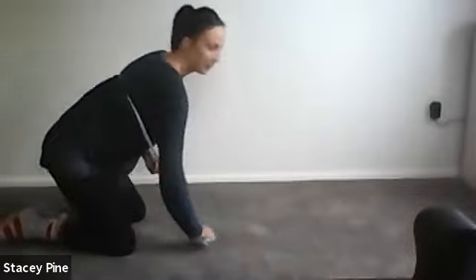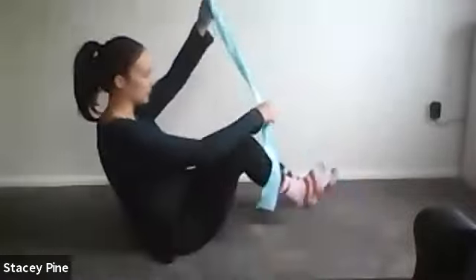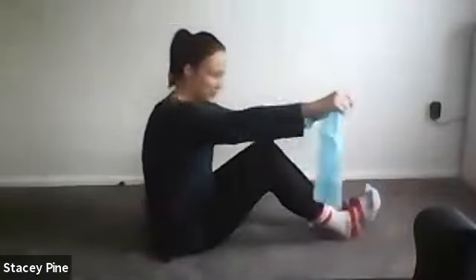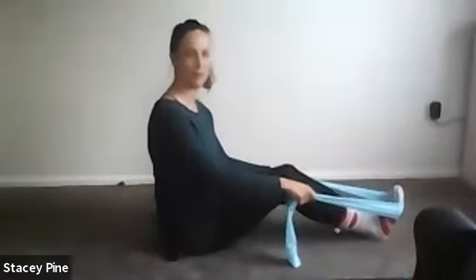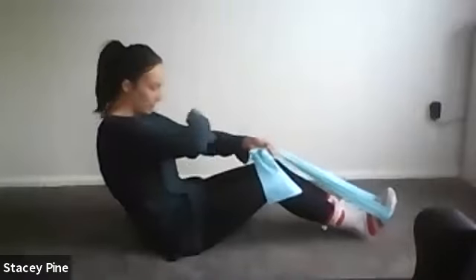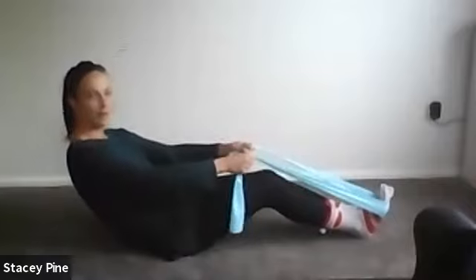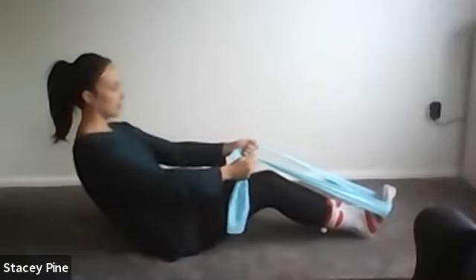Coming up and onto your bottoms — wrap your band around your feet. Bend your knees a little bit, band wrapped around your feet. Half roll back: like someone is ice-cream scooping out the front of you, flex and curve the spine, coming about halfway down to the floor.